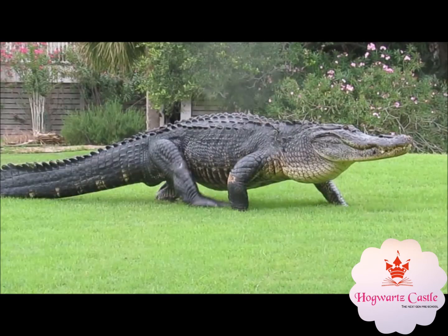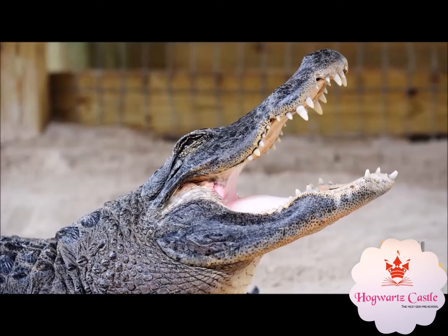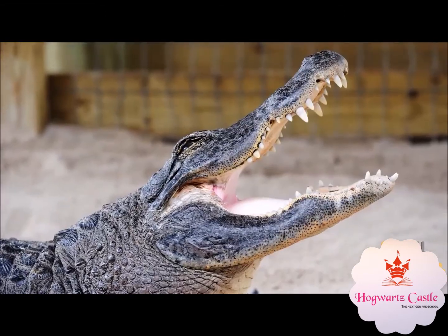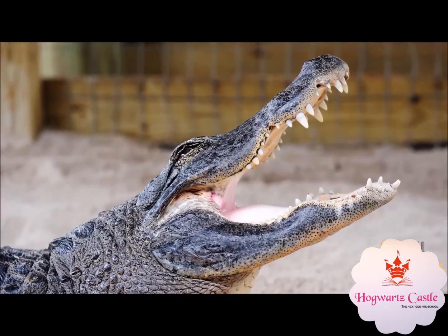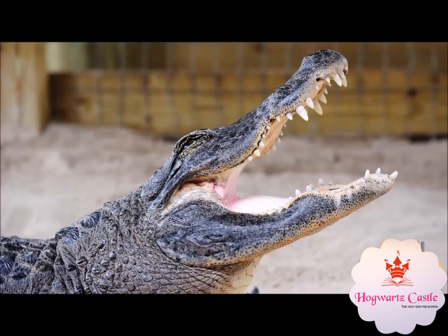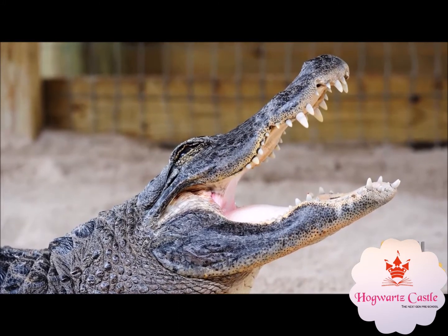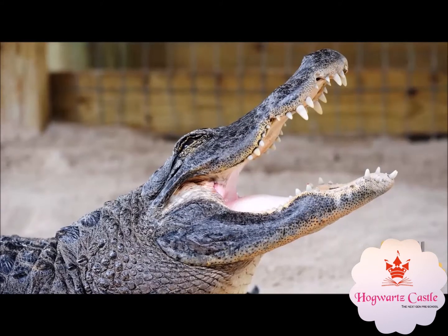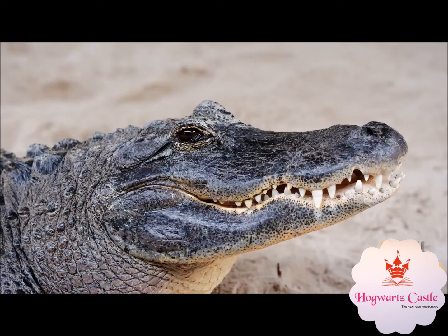Oh my God! Look at the alligator's mouth now — it's open, close. Open, close. One more time: open, close.